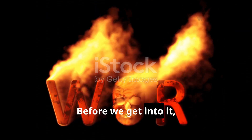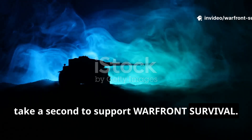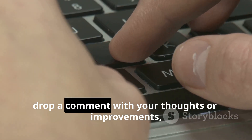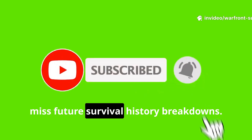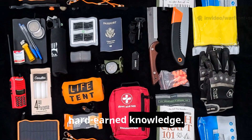Before we get into it, take a second to support Warfront Survival. Like the video, share it with someone who cares about real-world preparedness, drop a comment with your thoughts or improvements, and subscribe to the channel so you don't miss future survival history breakdowns. Now let's get straight into the hard-earned knowledge.